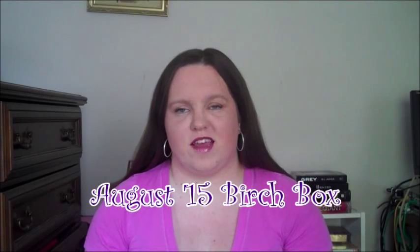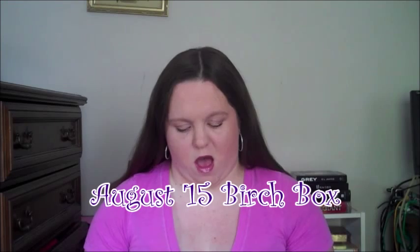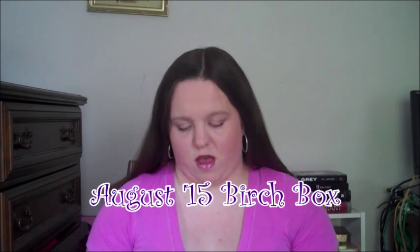Hey everyone, it's Kara. Today I'm going to be filming the August Birchbox video. I just got this in the mail yesterday and I've already taken it out of the packaging, so this is what the outside of it looks like. Birchbox is $10 a month and they send you free samples, then they get to know you more and send you products that are tailored to your liking.